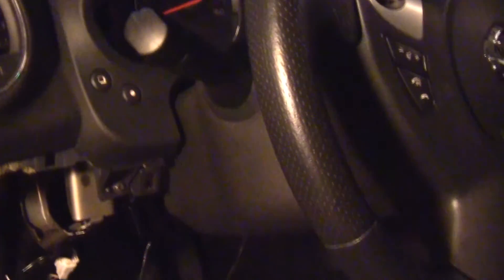Now we're going to get on this Maxima. As you can see, a lot of stuff has to be disassembled in this vehicle. We're going to finish it up now, and you will not even be able to tell the vehicle was ever disassembled — which is what you always get when you come to Grand Auto Accessories. Nothing but the best. Stay tuned.